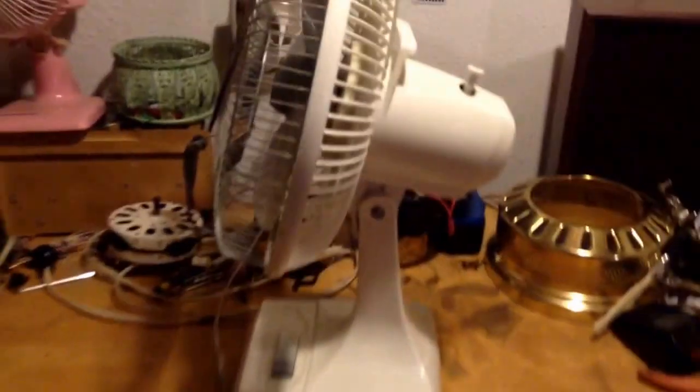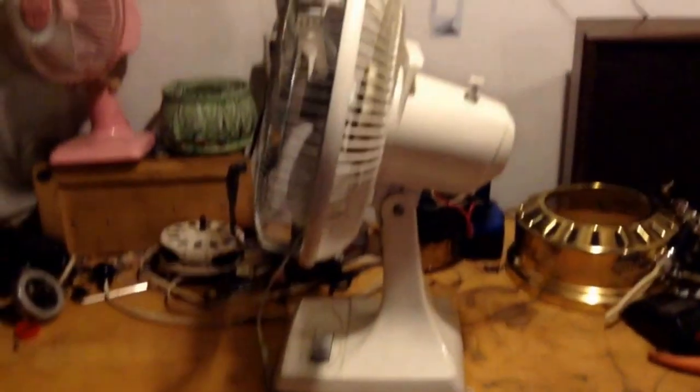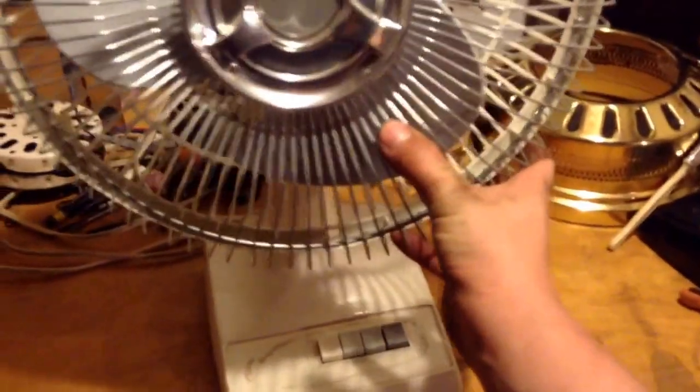I know the lighting still kind of sucks over here. There's only one light over my head right now, and I'm going to get some more that can aim at the bench when I do videos. This fan has the creakiest oscillator of every fan I own. It's the only thing that's wrong with it, and the reason I don't really use it that much.